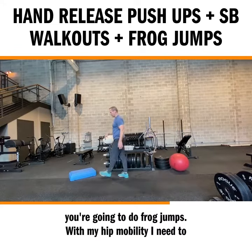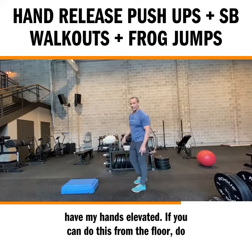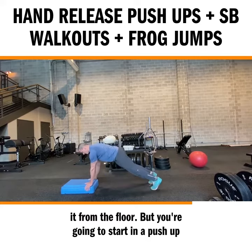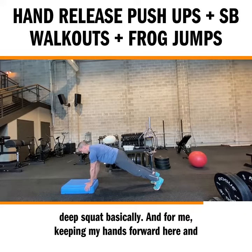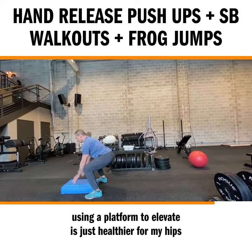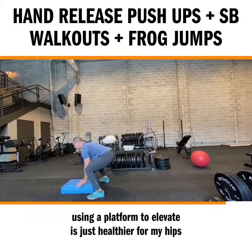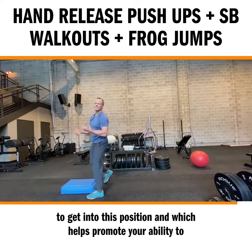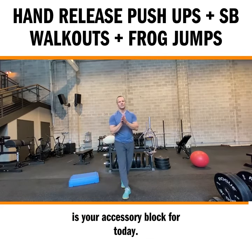As soon as you're done, you're going to do frog jumps. With my hip mobility, I need to have my hands elevated, but if you can do this from the floor, do it from the floor. Start in a push-up position and jump forward into a deep squat. Using a platform to elevate is healthier for my hips to get into this position, which helps promote your ability to do Olympic lifts and drop into a squat powerfully. That is your accessory block for today.